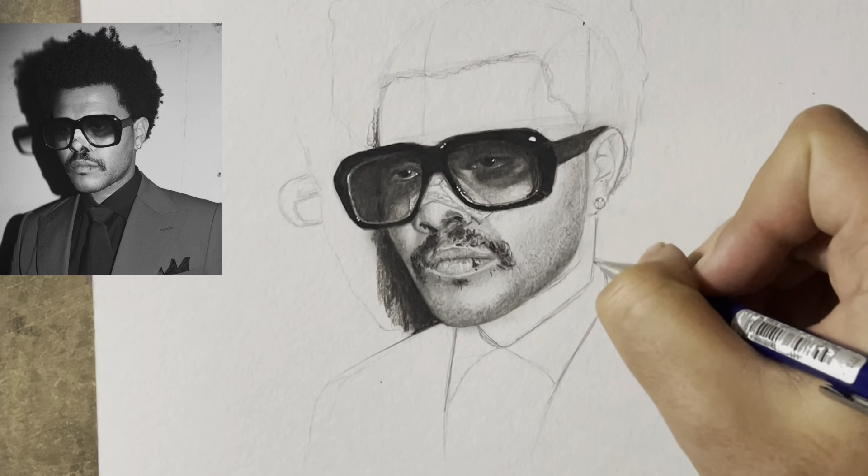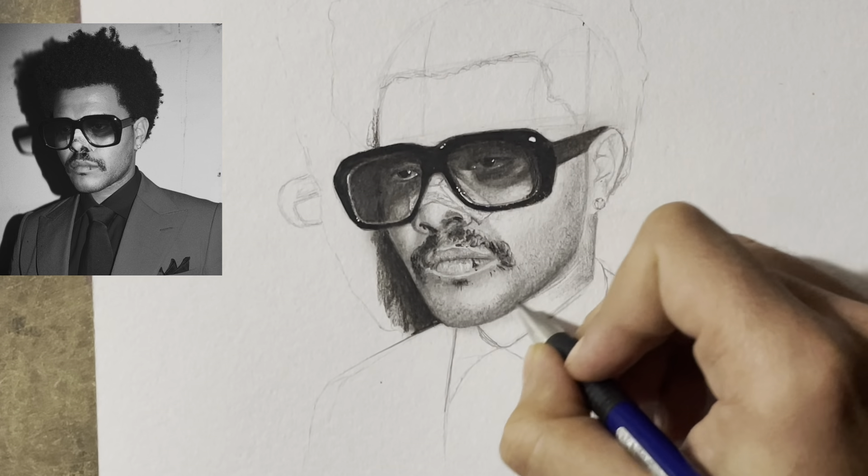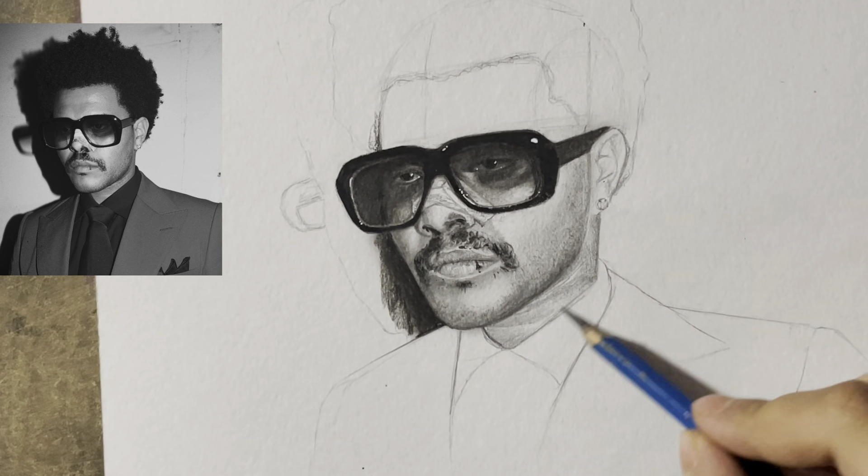Now I am using my mechanical pencil on the skin portion. This is a 2B pencil, as I have shown in my previous videos.